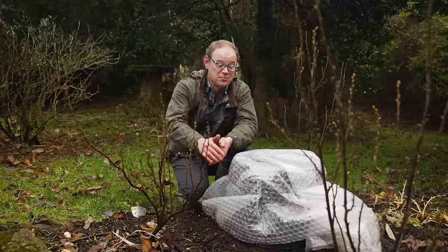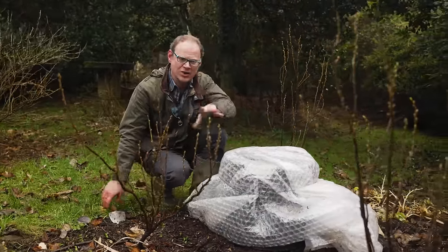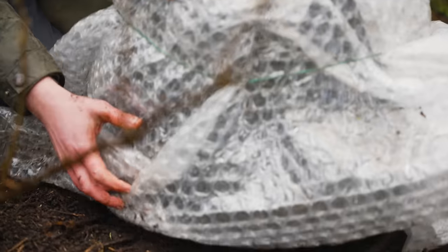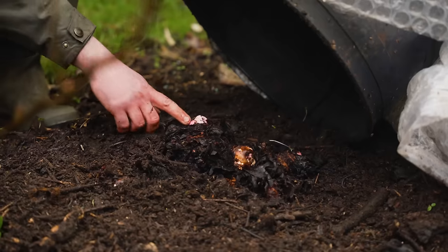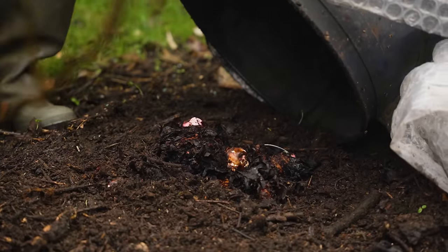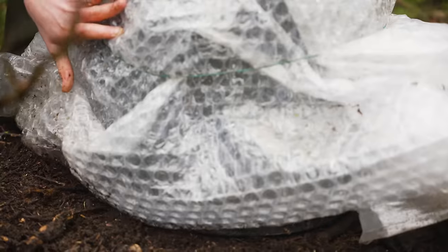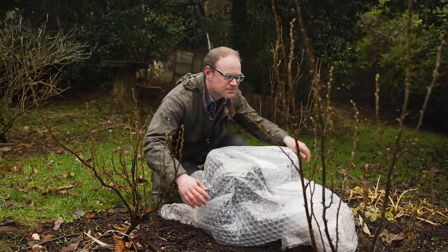Cast your mind back to last month when we started forcing this crown of rhubarb. Let's take a little peek to see how it's getting on. The buds have really fattened out and are really coming along — that extra warmth is making all the difference. I'll pop this back, but I reckon we'll be good to harvest in six to eight weeks.